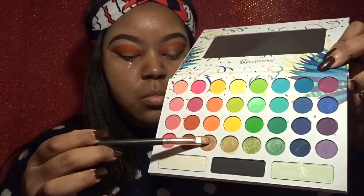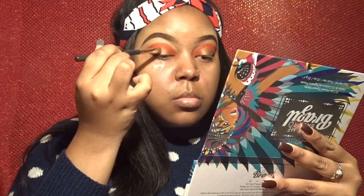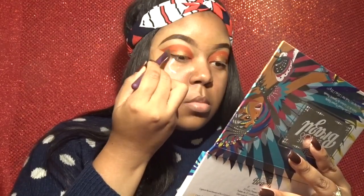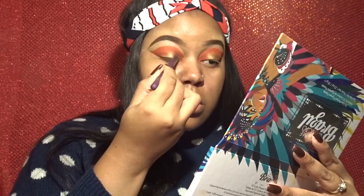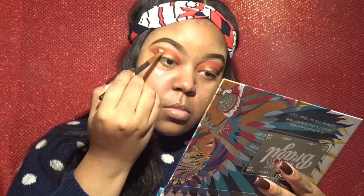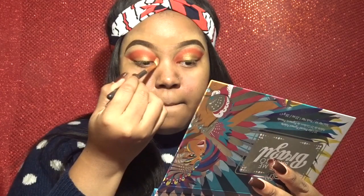Now you can see a little bit more vibrancy, and I'm going in with this gold. This look basically consisted of just switching between the red and the gold and building both of those up. I switched brushes because I felt this one was blending the gold out a little bit better — the other brush was a little bit stiff. Now I'm going in with a regular fluffy brush to blend out the edges of that eyeshadow color.